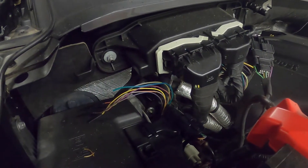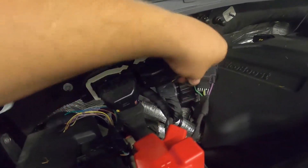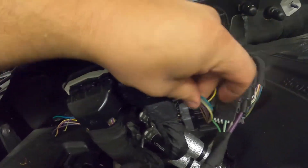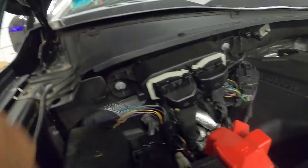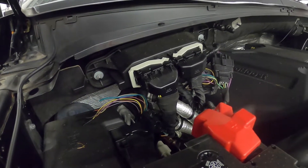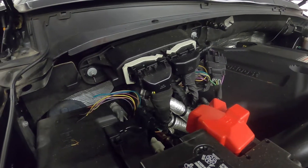The wire colors are different in 2017 versus 2018 and up. Also right in this area, if you need them, there are six pass-through wires tucked right through here — they go right through the firewall — just in case you have any other accessories you want to run that don't go directly to the upfitter switches.